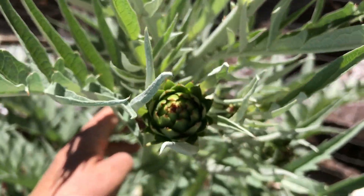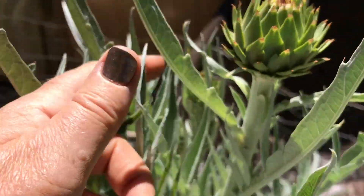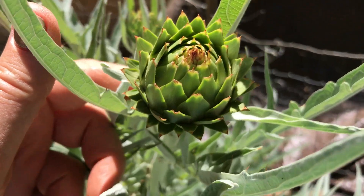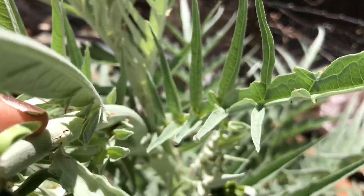This cardoon plant is producing little flower heads. See how much smaller they are than an artichoke. Some people boil these up until they're tender and eat the young flowers. The leaves are really similar to an artichoke plant.